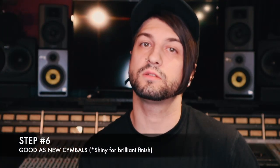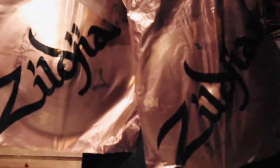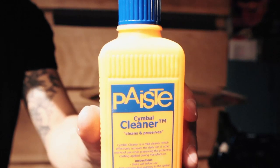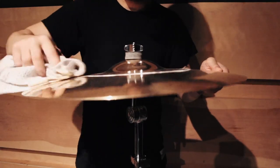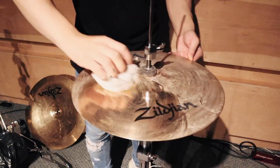Step number six: polish your cymbals. It's a bit of an eyesore to see broken or cracked cymbals, so I went ahead and got new ones. For cymbal polish I recommend something like this Paiste one, which works really well. Apply the solution sparingly, then in a circular motion use a cloth to spread it evenly around the cymbal. Use another wet cloth to take off the solution and then another cloth to dry it.